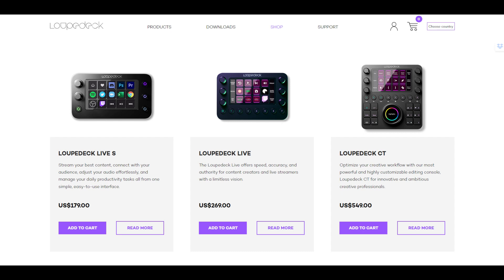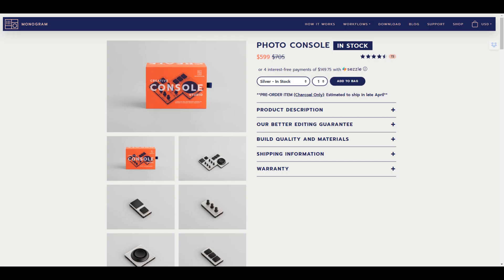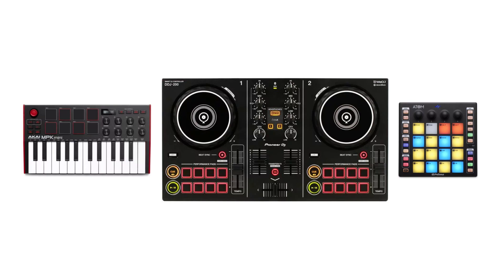I was trying to find ways to streamline and accelerate my editing process — that's when I started looking at different control surfaces for Lightroom. Some of the LoupeDeck products are pretty slick, but they start at about $180 for the basic model and go all the way up to $550. Another option is the Modular Monogram Palette series, but their photo console is $599 and offers even fewer controls and no real display. MIDI stands for Musical Instrument Digital Interface — it sends data from keyboards, DJ interfaces, and other musical controllers to software or hardware, and you can use it with plugins to control programs like Lightroom, Photoshop, or Premiere.